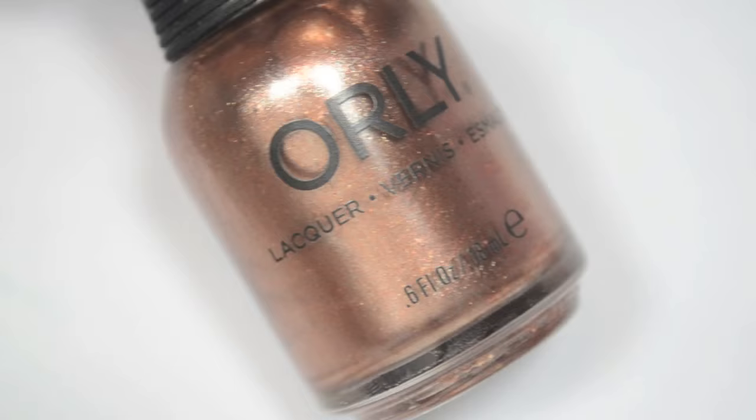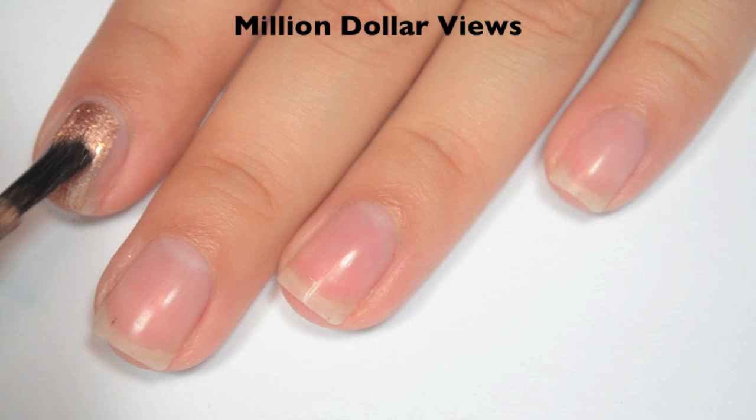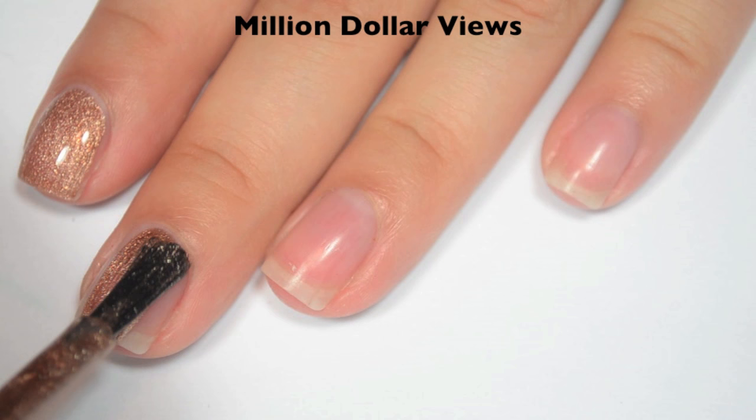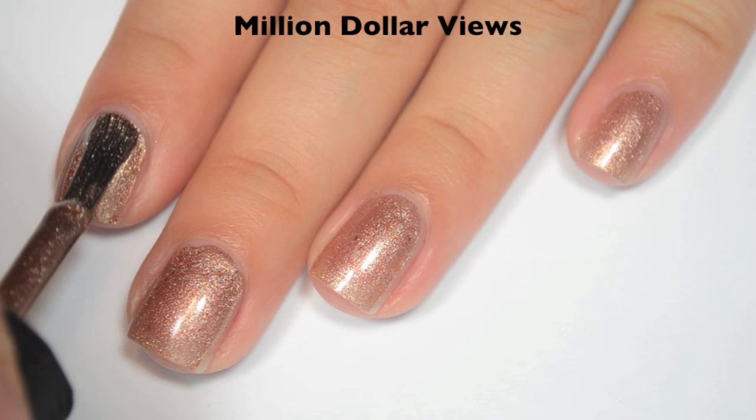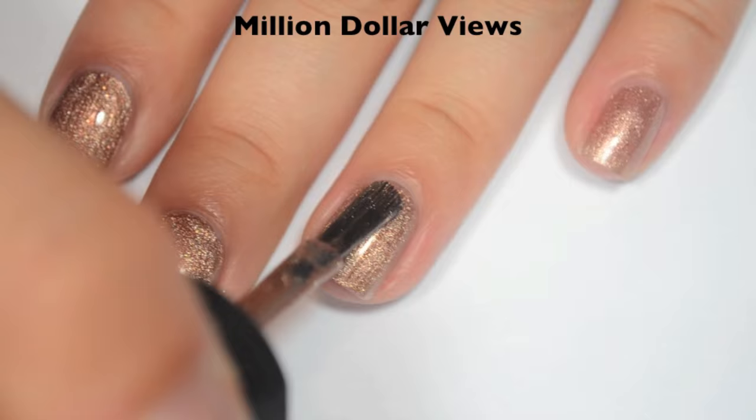The last polish is called Million Dollar Views, and this is a kind of liquid coppery color with the same flakies that were in the last one. So here's one coat. This one covers pretty well on the first coat — it's not completely opaque but it is pretty close. The formula feels great. So here is two coats, and two coats does cover completely on this one. You do get some brush strokes through that shimmer, so be careful to do straight lines when you apply it, though a lot of those do go away as it dries. So there is two coats of Million Dollar Views.